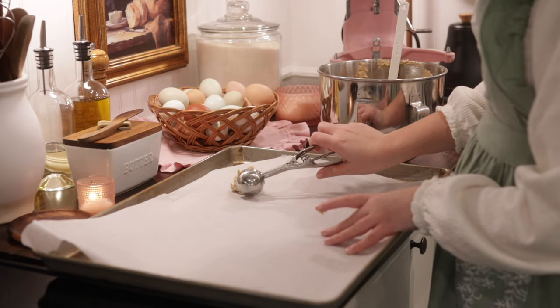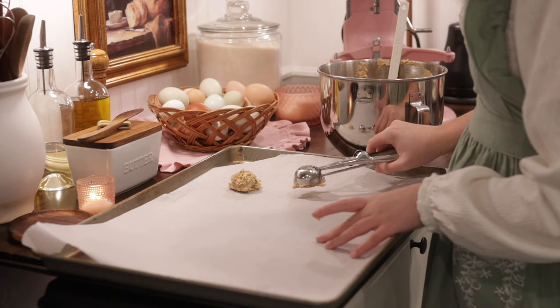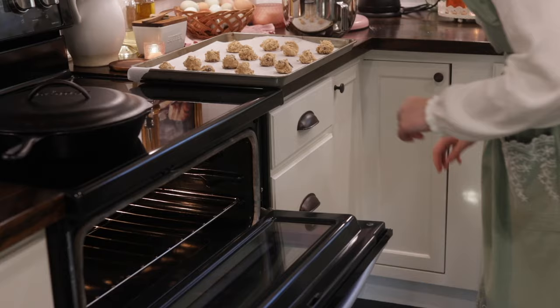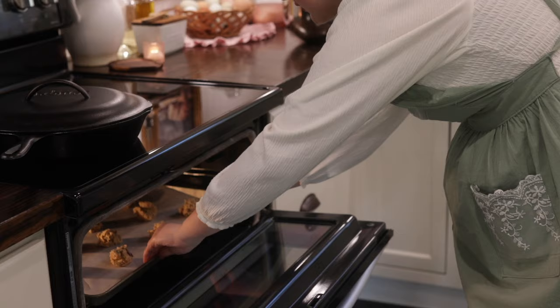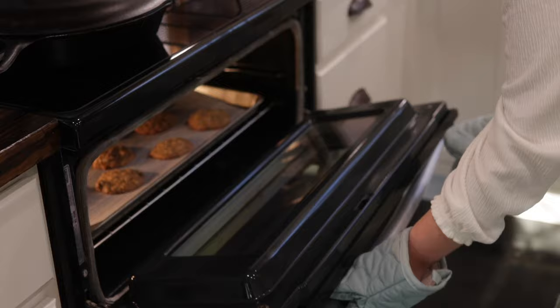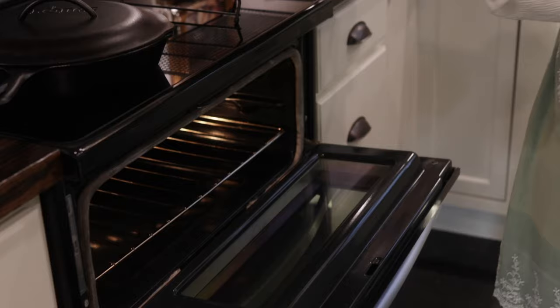You'll use an ice cream scoop or a cookie scoop and make at least a two-tablespoon ball of dough, then bake them in the oven. You can find that recipe at themoderndaycottage.com. These smell amazing — they are so delicious and caramel tasting. They're so good.